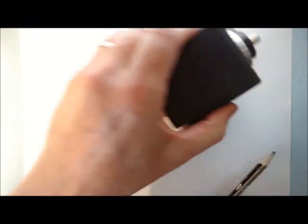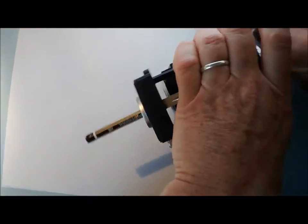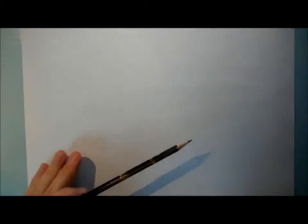What you need is a sharp pencil. What I've got here, unfortunately, is just a pencil — it's not very sharp. So get your pencil sharpener out and make sure you sharpen your pencil within an inch of its life. That way you're going to get much more accurate drawings.